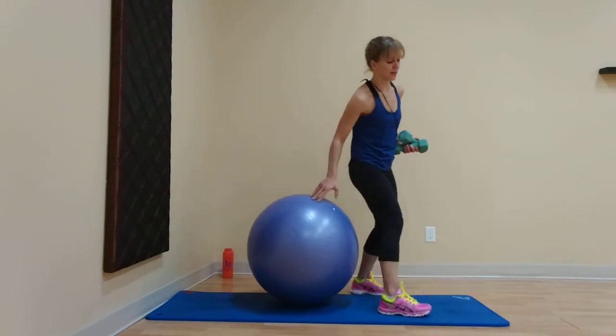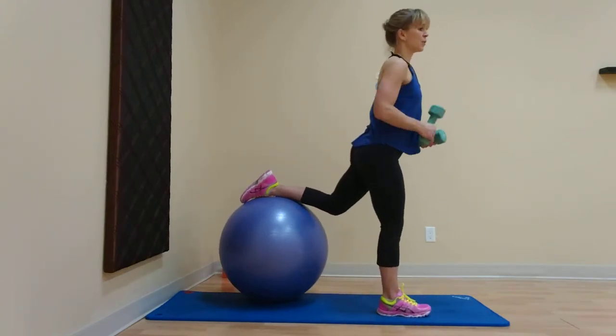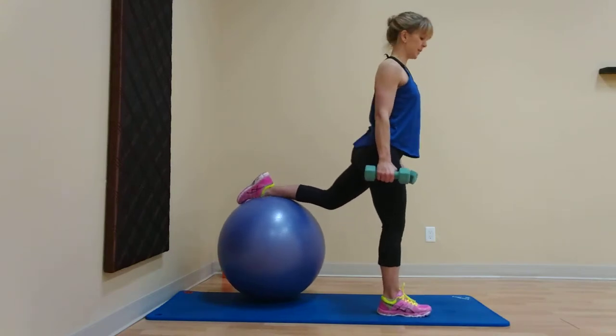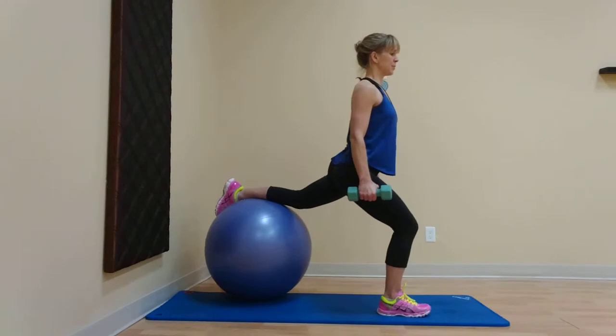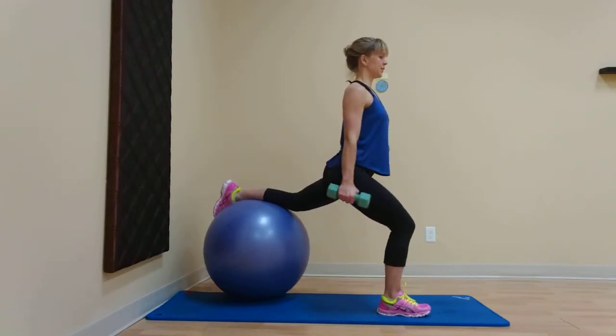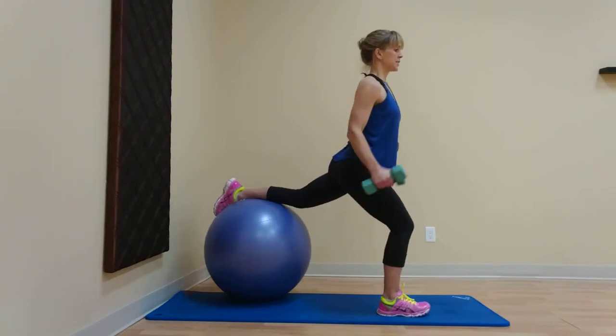You're going to switch legs. Exercise two — opposite leg. Now we're going to hammer curl. Palms are going to face in. We have one minute. Here we go. We're going to sit back into it. Weight's in my heel, knee over heel, and then we curl up. The pattern is the same.